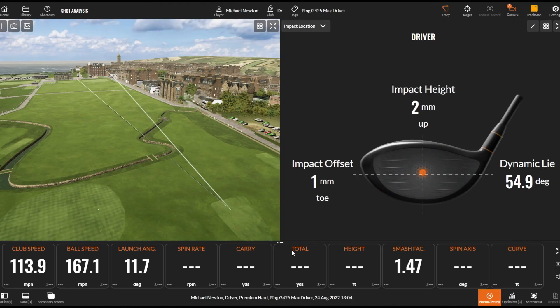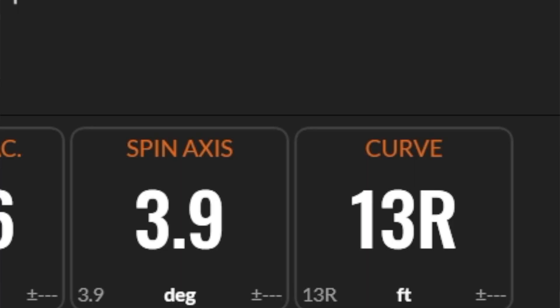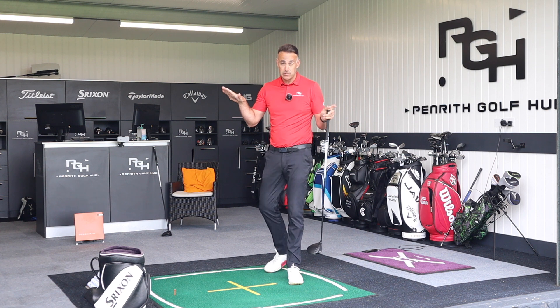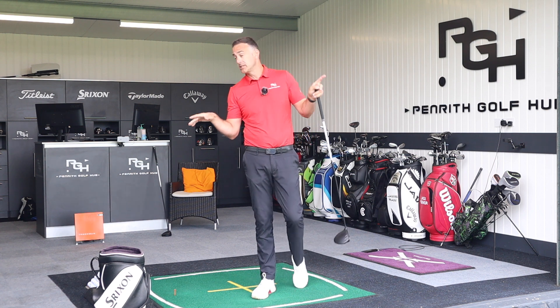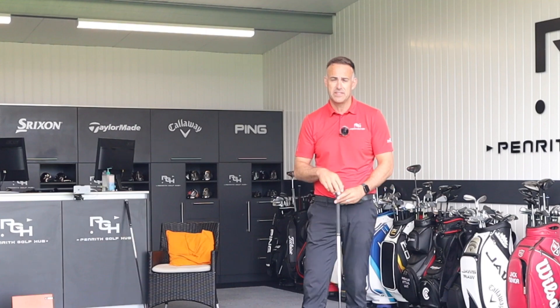That's an absolute cracker to open up with the Ping — very straight, slightly up the right, super strike. Fantastic carry there at 310. The spin axis is positive 3, so ever so slight left-to-right shape, but a really low number. Curvature is 13 feet through the air.